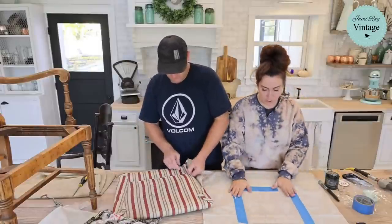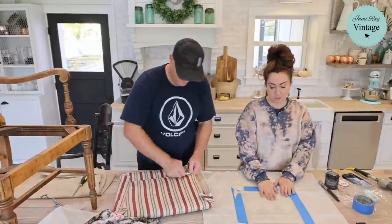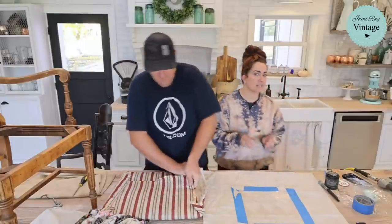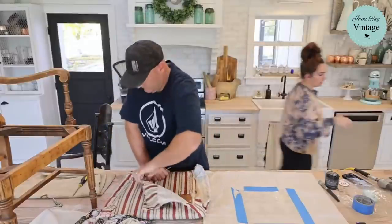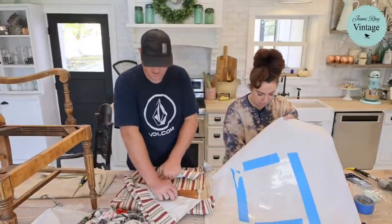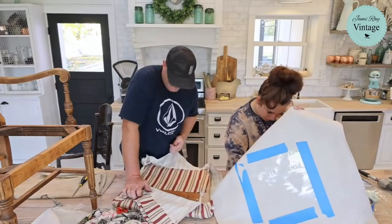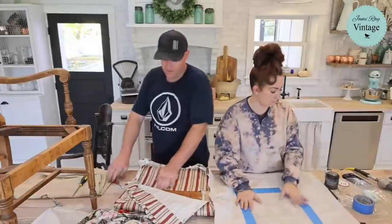I'm taping my stencil down so it doesn't move, since I want it to stay centered. Drop cloth is a great canvas to stencil on — once you're done stenciling, let it sit for 24 hours and iron it. I don't suggest stenciling with the fabric on the seat because it's not hard enough. I'm also putting a drop cloth underneath since I go a little juicy on fabric — sometimes the paint goes through.